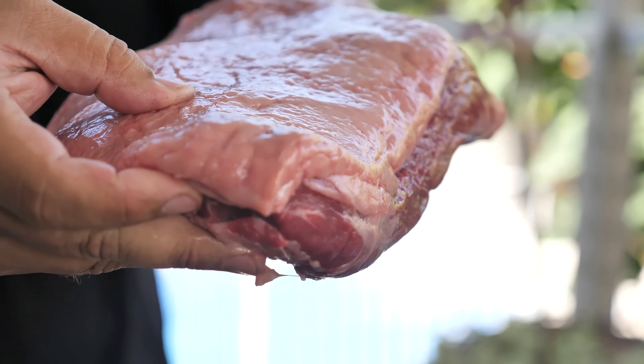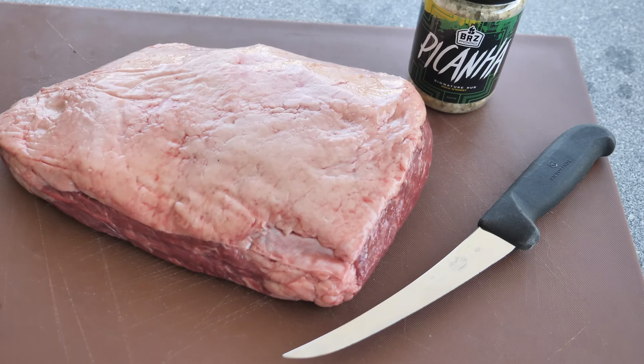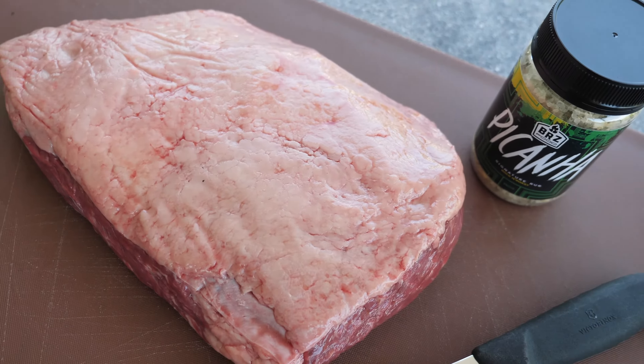A good cut should have a nice and even fat layer and a good meat marbling. Start by going to your local butcher shop and ask for a nice piece of rum cap.